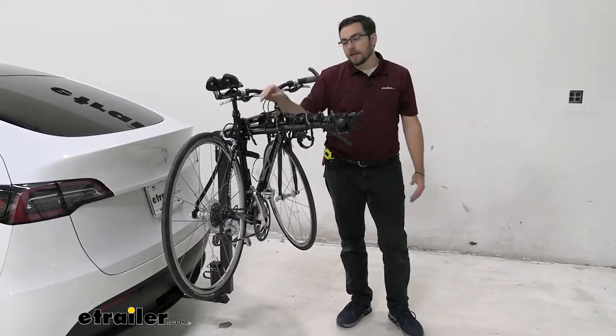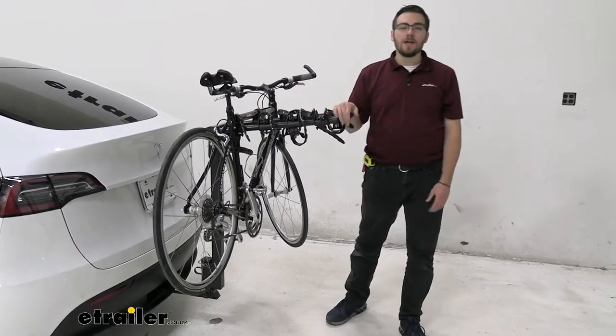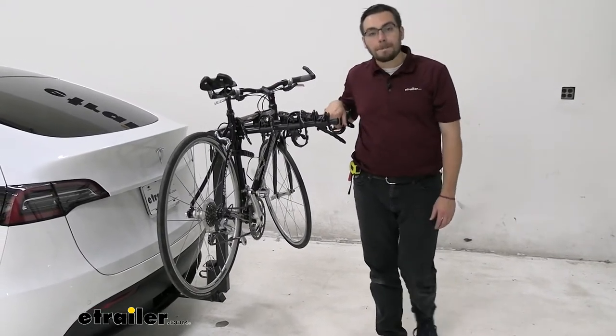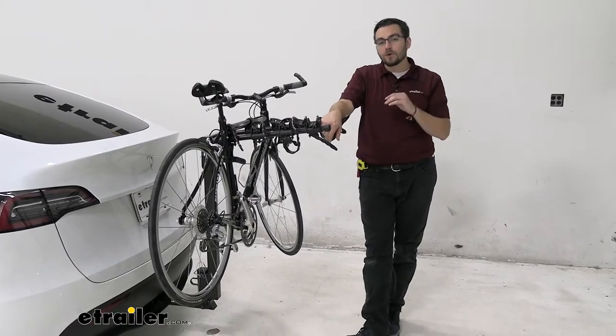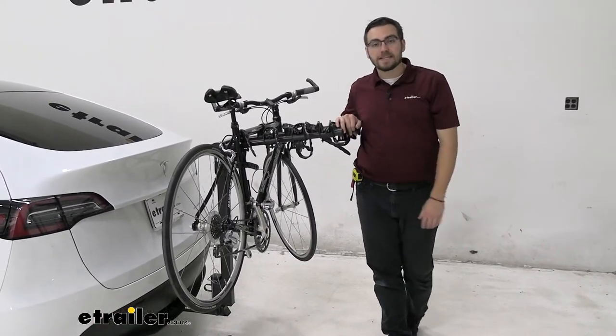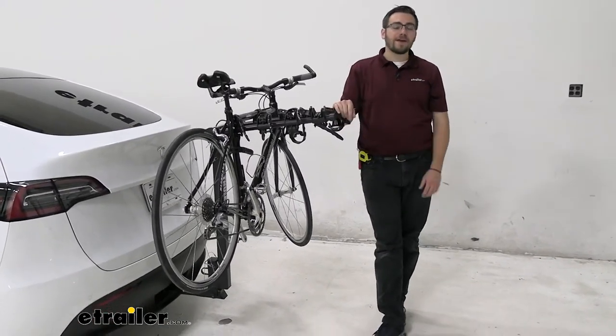Talking about that, that does mean we have three points of frame contact. So if you're looking for a way of getting your carbon frame bikes to wherever you want to go, unfortunately this can end up warping and deteriorating your carbon frame bikes.